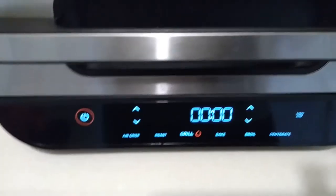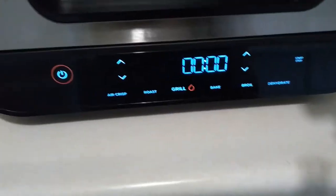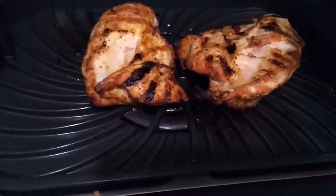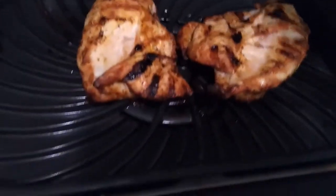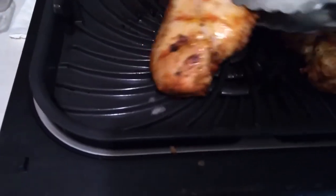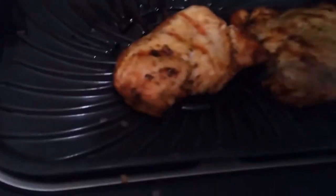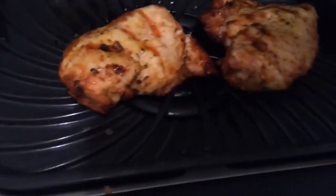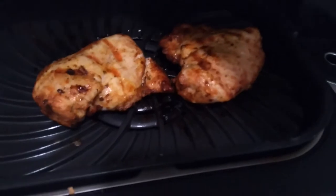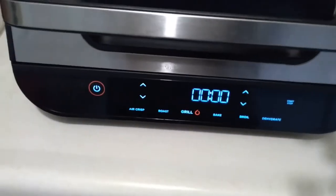That is our 17 minutes up. Let's see what it looks like on the inside — as you can see it does look rather grilled. Let's turn it over — look at that, beautiful! That looks delicious. The recommendation generally is that you leave this on the hot grill and let it rest and cool down for another four or five minutes, so we are going to do exactly that and then come right back.